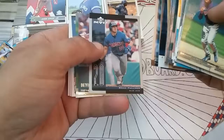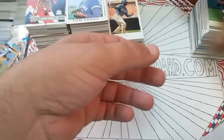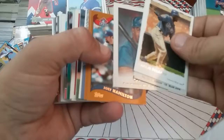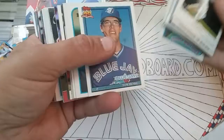Felipe Lopez Donruss 03, Vernon Wells Flair Showcase, Joe Carter 94 Fleer, Billy Koch, Brad Fulmer, Devon White, Dave Stewart, Jose Cruz Jr. Topps Gallery, Batista Topps Gallery, and Delgado Topps Gallery. My videos run about 20 to 25 minutes usually because I put a lot of content in per video. Delgado Gallery again. A bunch more Diamond Kings, those names are repeats.